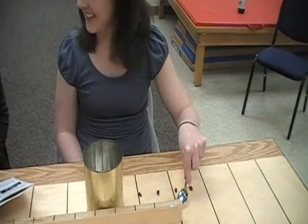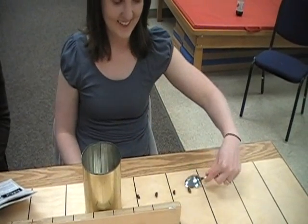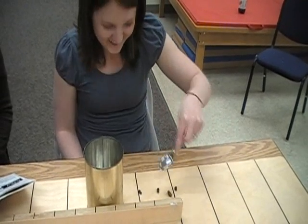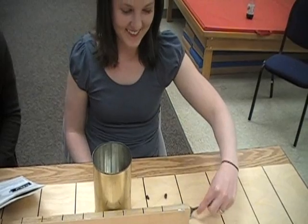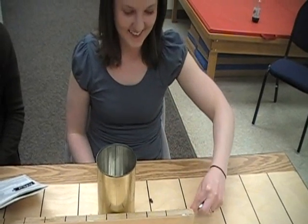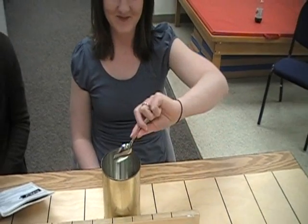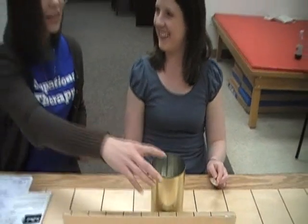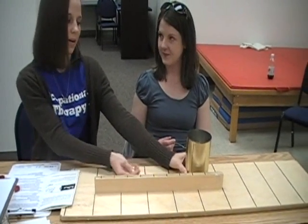Can you push it up against something? Then you would repeat the same task with the dominant hand, except you would set it up in the opposite manner.